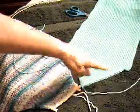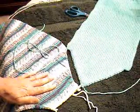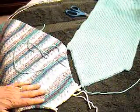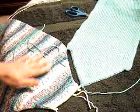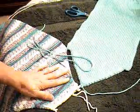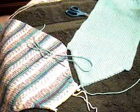There are four raglan seams to be made, and the instructions say to put three of them in. We're going to leave one back seam open, but we're going to join the sleeve to the back, then the sleeve to the front, and then join the sleeve to the other front. So to begin with, I'm going to stitch this seam.